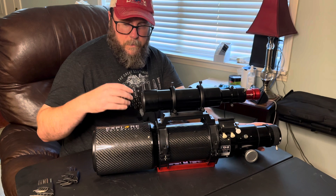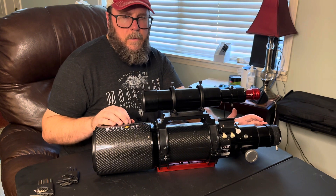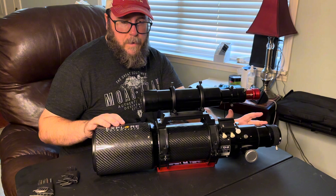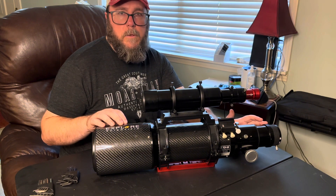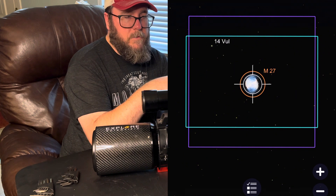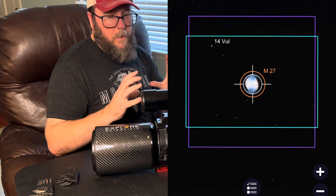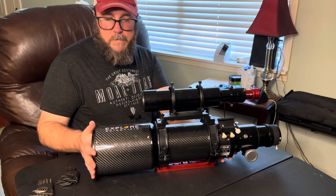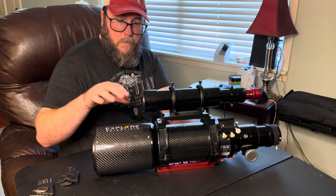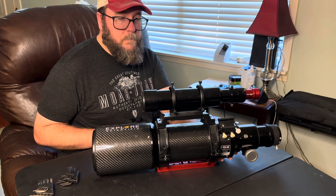The next time I use the scope I'm not going to crank the Baader click lock all the way down — just tight enough. The last time I used the scope I paired it with the ZWO ASI 533 MC Pro and it is a great match. At 714 millimeters focal length, that one-inch sensor is pretty close to using a crop sensor on my Celestron C8 with the 0.7 reducer — similar field of view. This scope is also much lighter; I can run it without a counterweight so I can set up faster. I'll let you know if the fix worked — either in another video or in the comments. See ya.